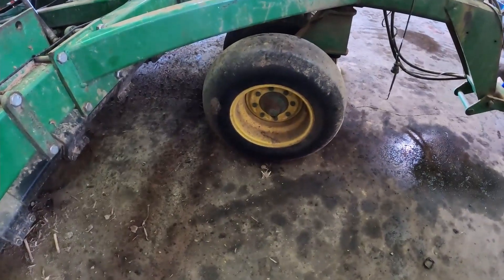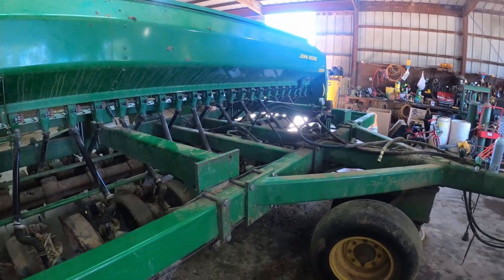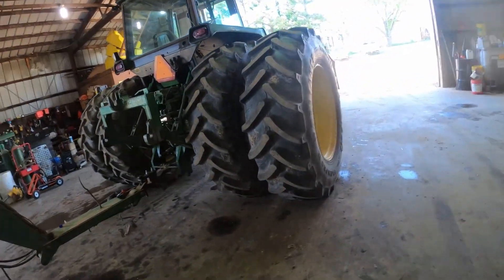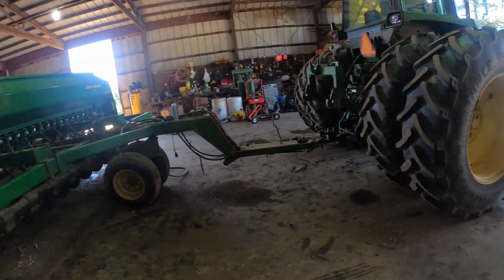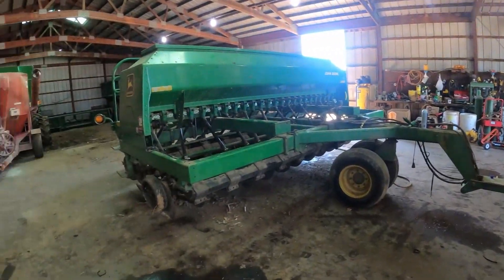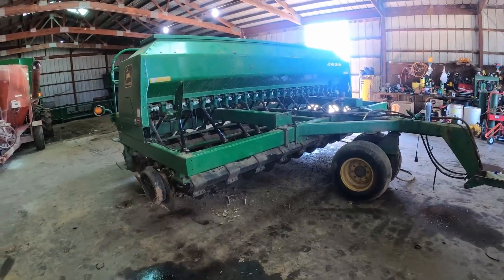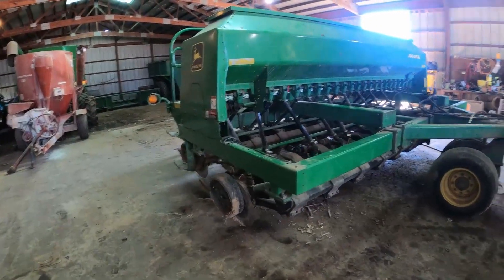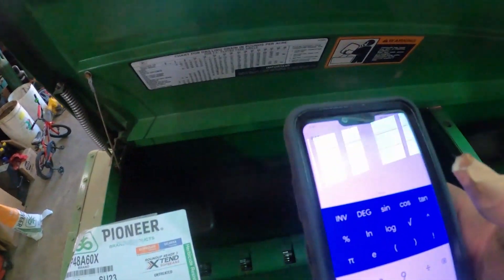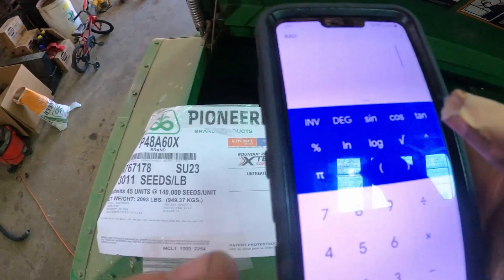All I got to do is check the tire pressure and fill this thing up with seed. We've got to hook it to the 4650 and put the monitor in it. We're going to put the whole planter monitor in the 50 and use it to drill beans, because it's got a better GPS. So right now I'm fixing to set my gate here.